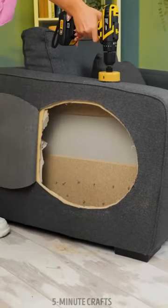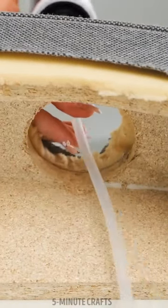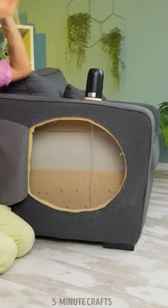Her idea is to create a neat hole. She also drills a hole in the armrest of the chair, on the same side, to fit a water bottle pump and cup holder.